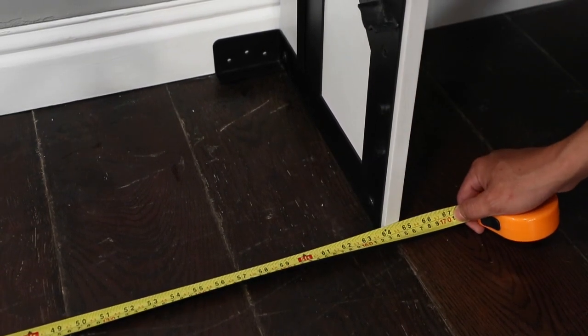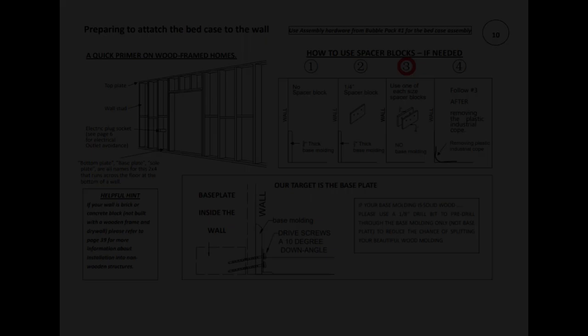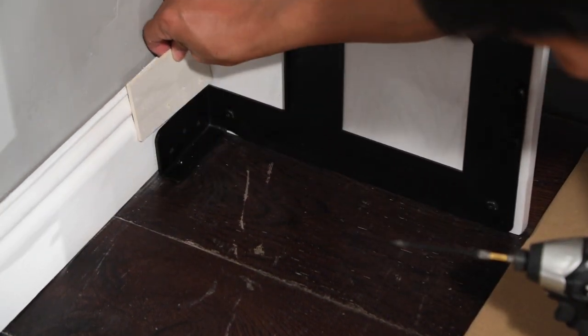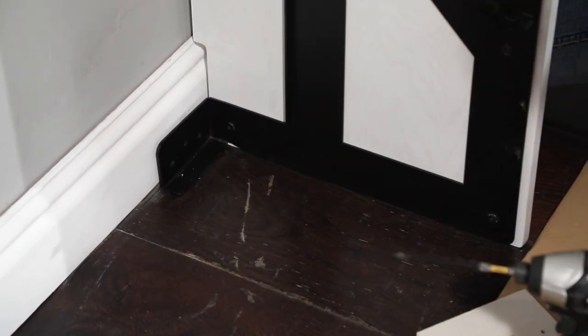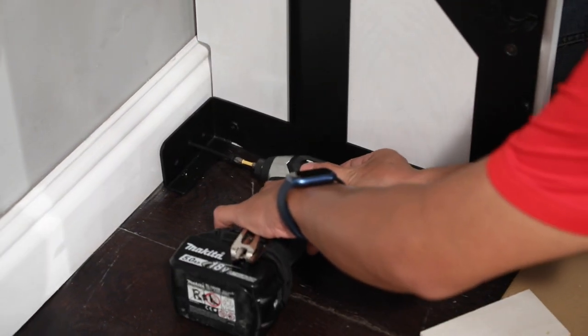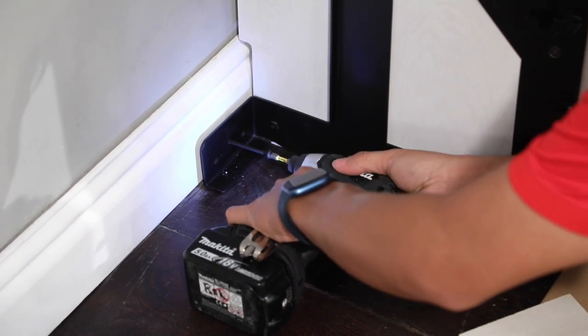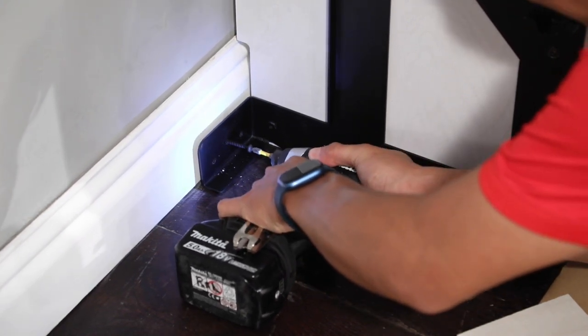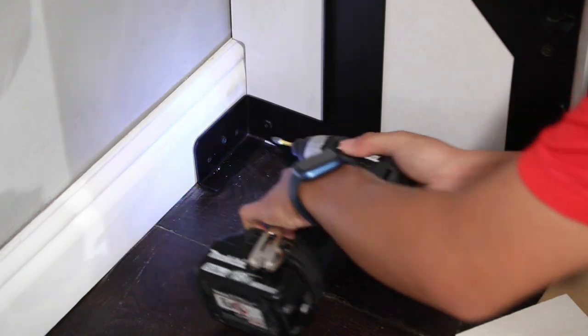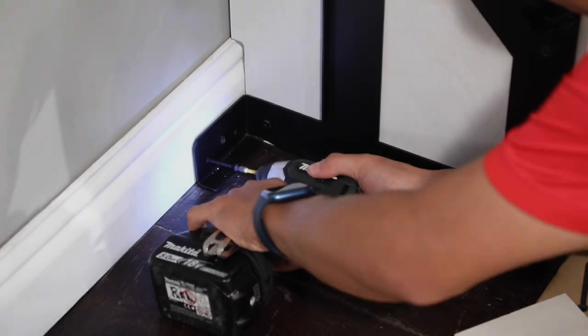Follow the written instructions on page 10 to determine which spacer blocks, if any, you will need. The spacer blocks needed are determined by the thickness of your base molding. Now you're ready to attach the base of the bed case to the wall using six of the k119 screws. Drive the screws through the connection holes on the metal frames and into the base plate of the wall at a 10-degree downward angle. You should feel resistance as the screws penetrate the base plate.